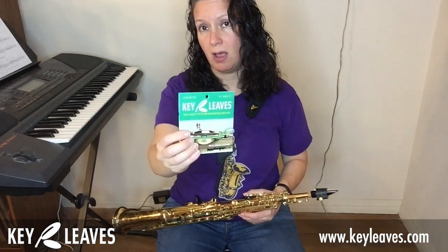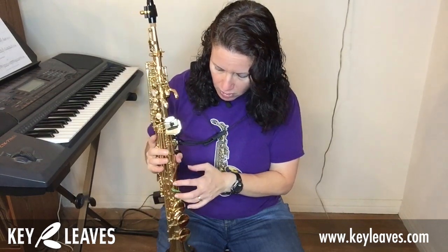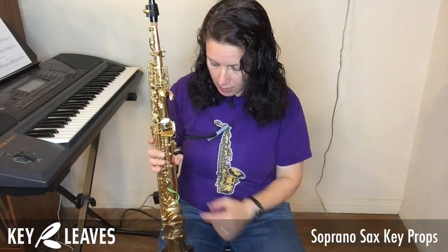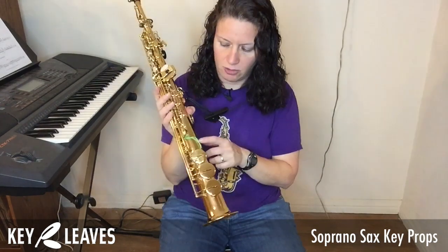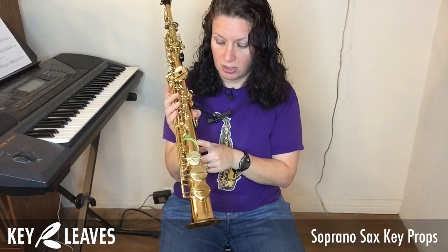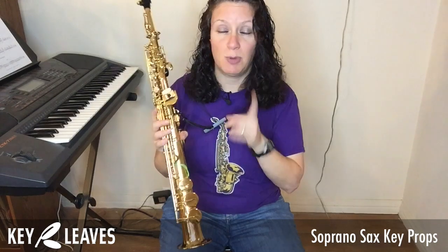Check out Key Leaves soprano sax key props at keyleaves.com or amazon.com. There are also very helpful videos on their website at keyleaves.com if you're having any difficulty installing the key props or understanding how to adjust them to fit your horn. I strongly recommend this whether you double, triple, or soprano is your main instrument — it will extend the life of your pads, keep your horn cleaner, and keep you and your audience happier when you play. Thanks for joining me — take care and have a great day.